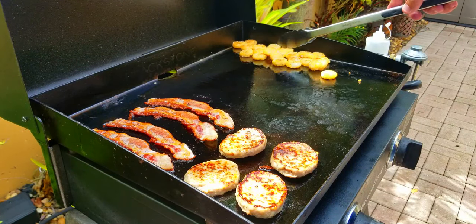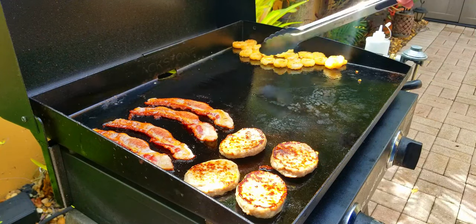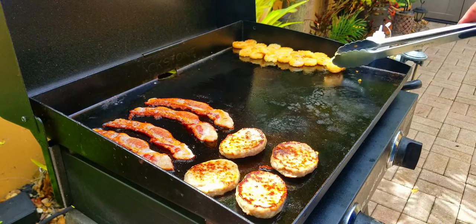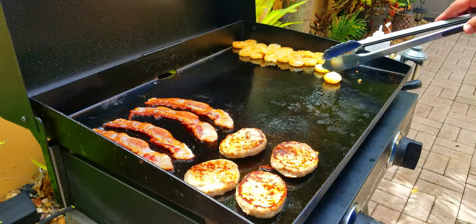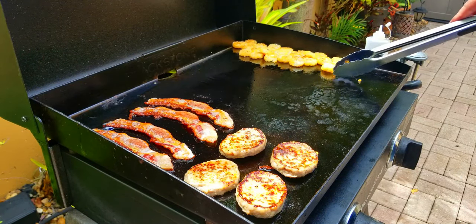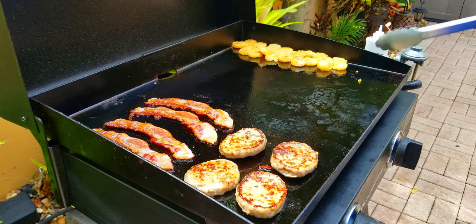I move the potatoes over to the right side of the griddle to make some room. Those two tater tots that were stuck together — I finally split them apart! Took a while but I finally got it done. We get them out of the way, leave them alone, and let them finish up.